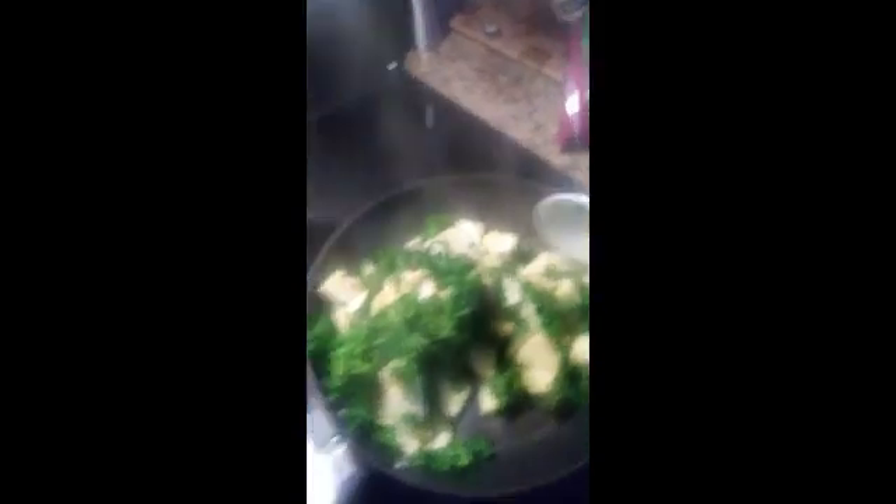I just wanted to say hello to y'all and let y'all see my beautiful face. I'm going to show you the dish now. This is it — in here is some kale and some zucchini and some squash.